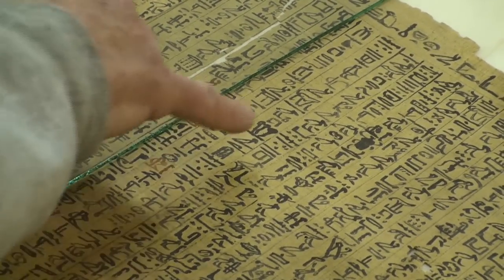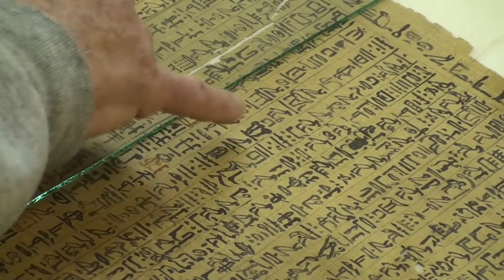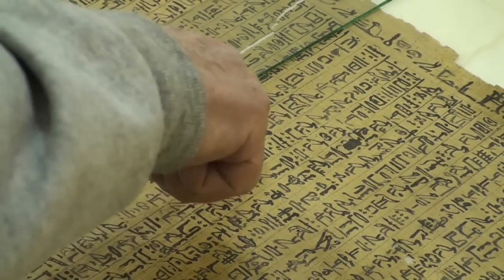And when he makes this hieroglyph right here, there's a lot of ink on it.